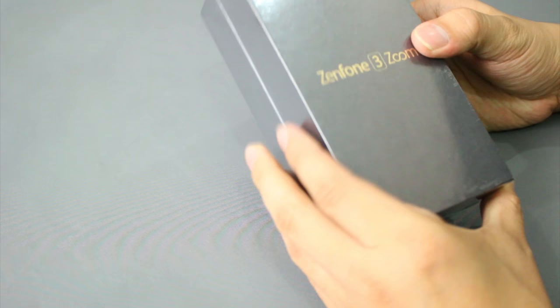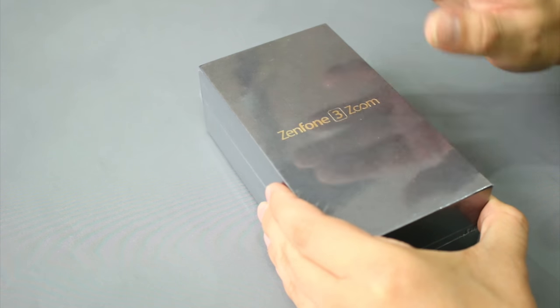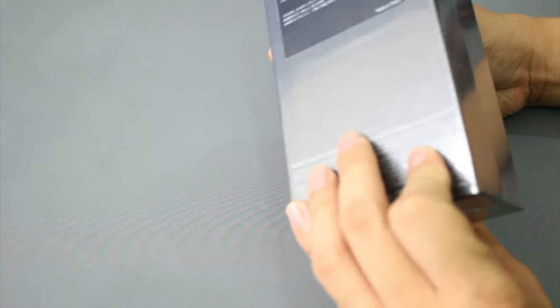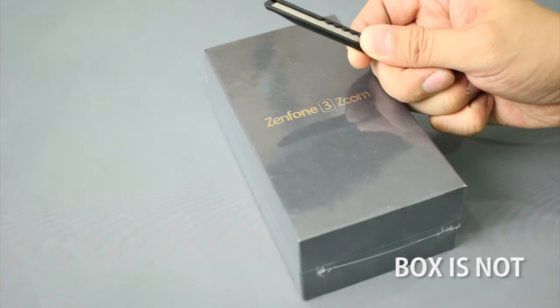So this is the Zenfone 3 Zoom that was provided to us by Asus. Again, word of note — the box you're seeing is not actually the retail version of the box, but what's inside is the retail version. So without further ado, let's now proceed with our unboxing.